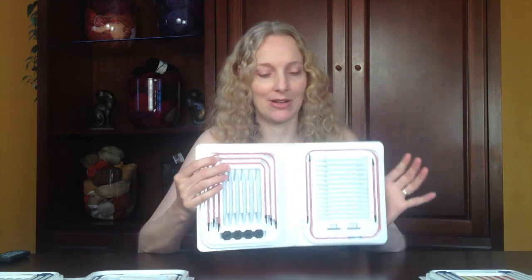Hi, this is Amy Finley from KnittingHelp.com, here to do a review of the Denise Interchangeable Needle Set. These knitting needles, we've carried these for some time. They were at one point the most popular needle on our forum, so we started carrying them.